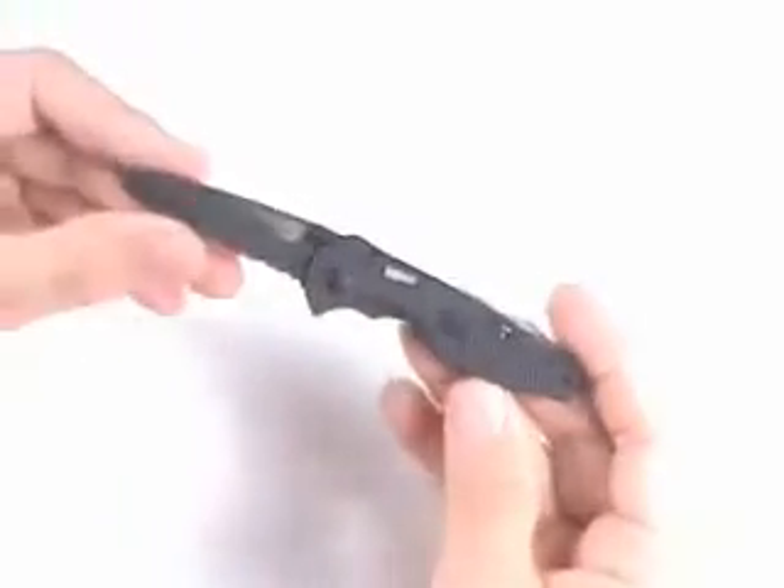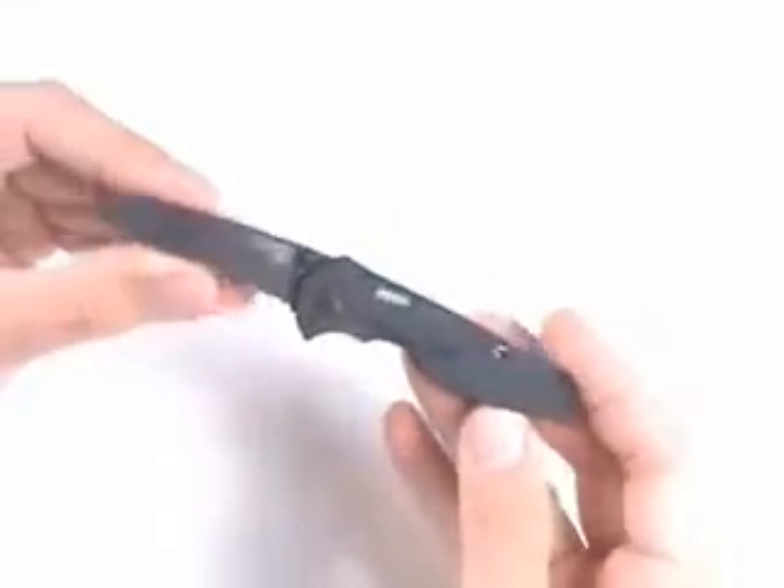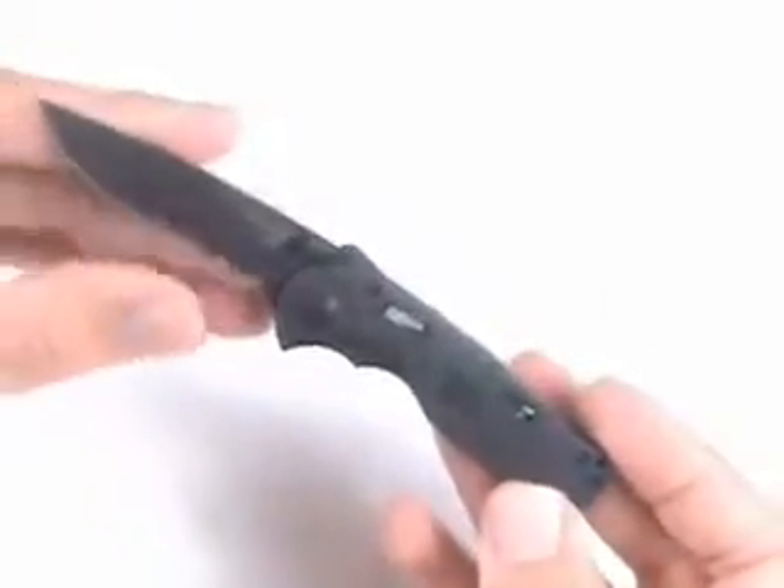It makes it very comfortable when you use the knife. The blade is cryogenically heat-treated, which means that it can hold an edge for a very long time and stay sharp. And then there's a Zytel nylon handle for durability. As with most SOG items, this comes with a full lifetime warranty.